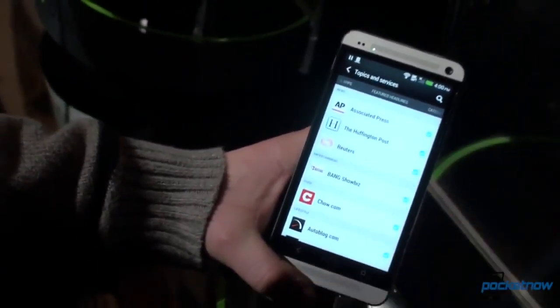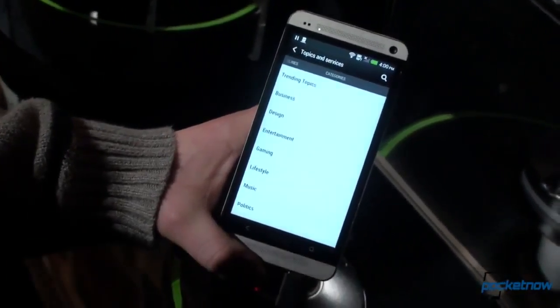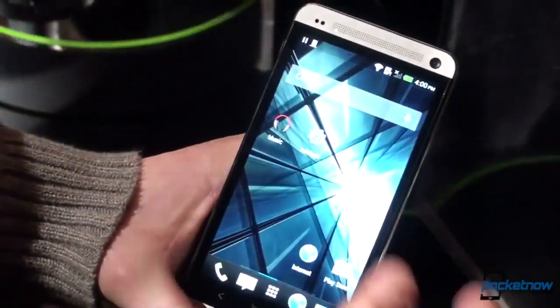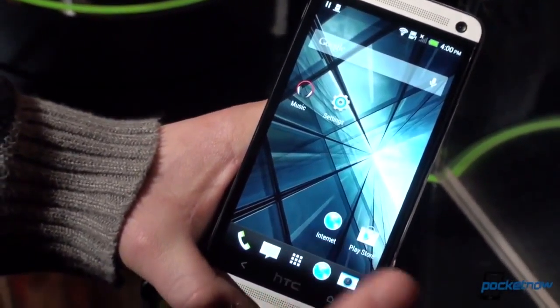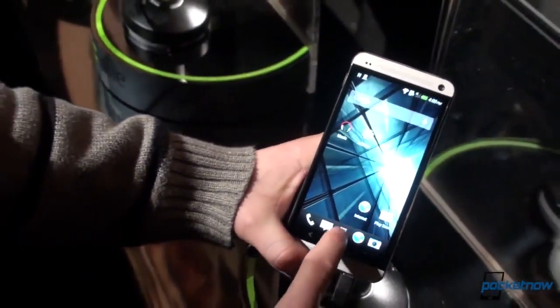This device has a 1080p screen at 4.7 inches, which means the pixel density is really, really sweet. Beyond the Blink Feed, you've got a traditional HTC home screen setup with widgets, and it looks just so good on this screen. HTC Sense has changed — the headline here is minimal.